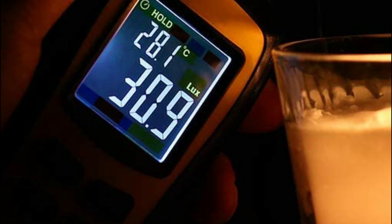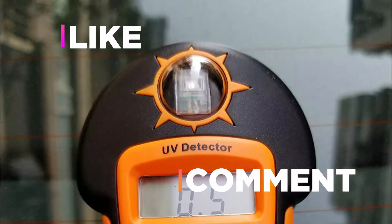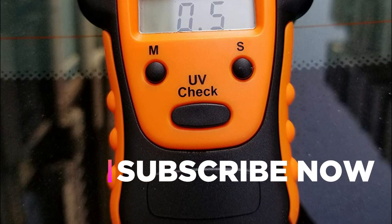Hope you found this video helpful in finding the best UV meters. If you found this helpful, please give a like, comment your valuable opinion and tell us which one is perfect for you. Subscribe to our channel to get the latest updates on different product reviews.